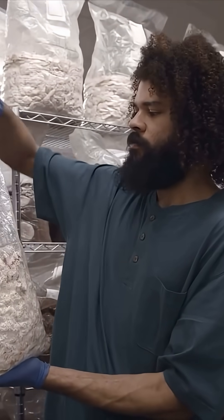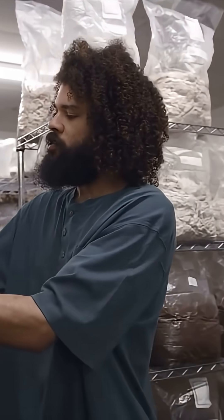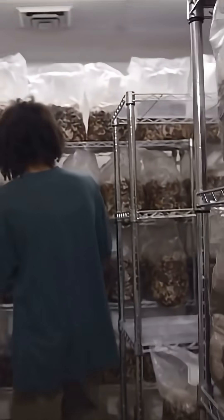This was inoculated January 30th, so it's rolling along really nicely. As the mushroom begins to mature, you let the blocks ripen and they begin to turn brown.